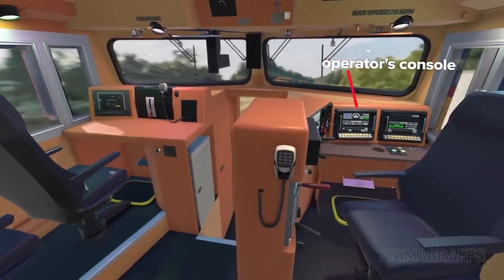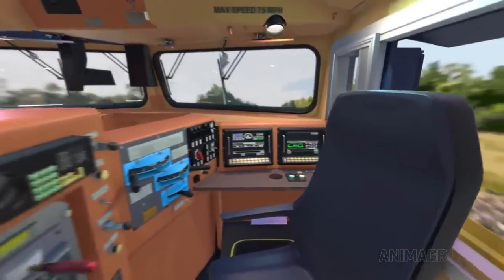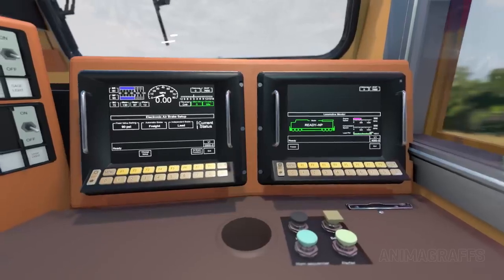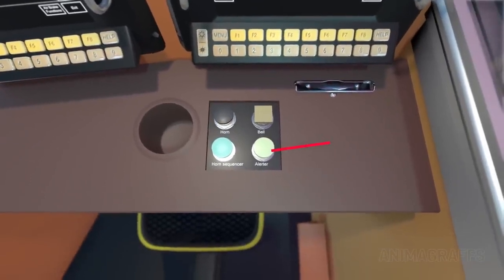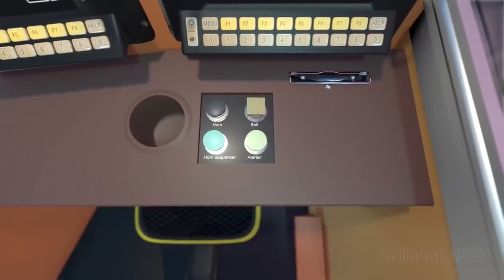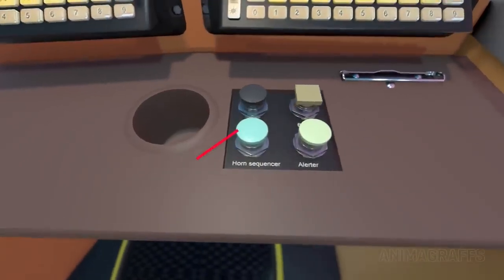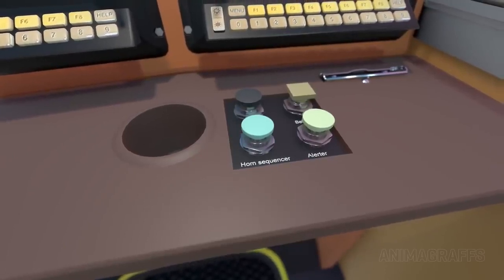Climbing the stairs into the operator's cabin, from the back of the cabin we can see the operator's console and a crew member's console at the other side. There are two smart displays that can show detailed monitoring of critical systems, with rows of buttons at the bottom for interaction. The alert button is part of a safety system to ensure driver alertness. The alert system sounds every few minutes depending on locomotive speed, and if the alerter button is not pressed within a number of seconds, brakes are automatically applied. The horn sequencer button sounds the bell and horn together at predetermined intervals if traveling at more than 0.5 miles per hour.